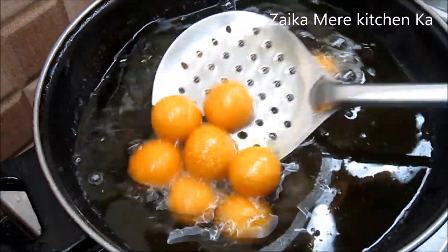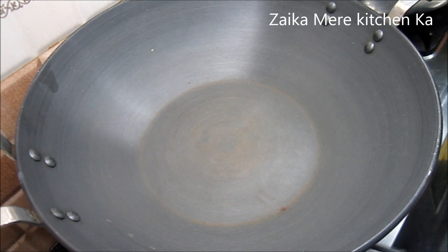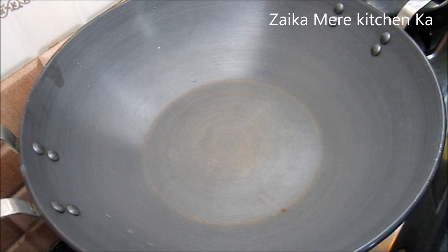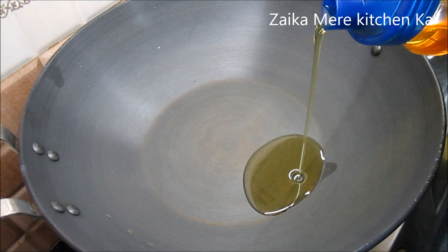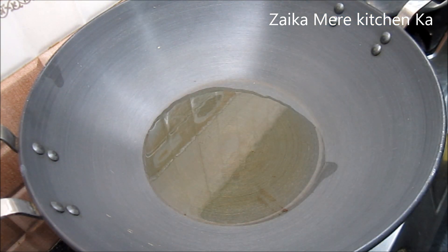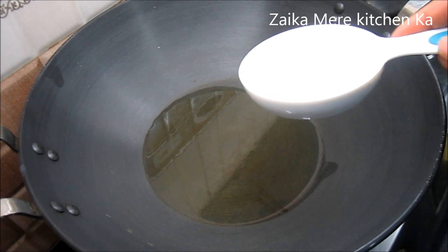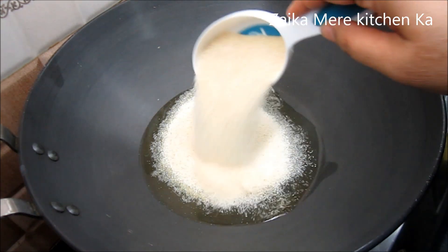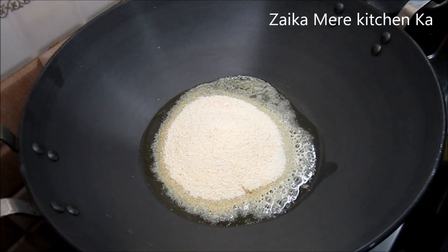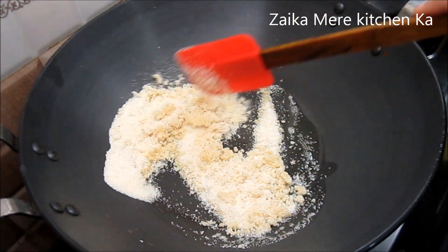First, we turn on the gas and add 1 tablespoon of ghee or refined oil. We let it heat up — not too much heat. Then we add 1 and a half cups of suji and roast it for 2 minutes on low flame.